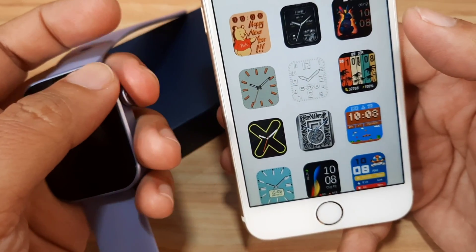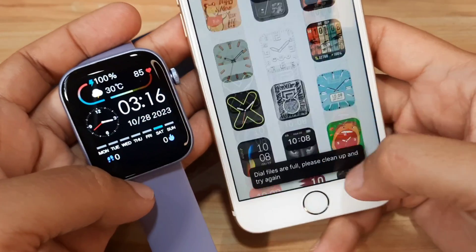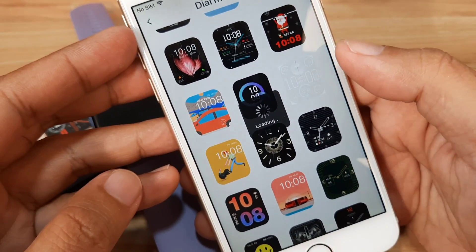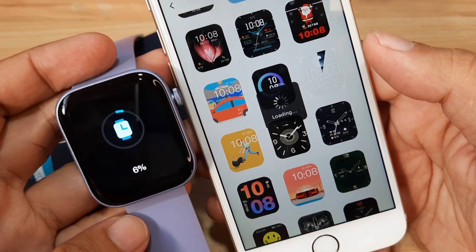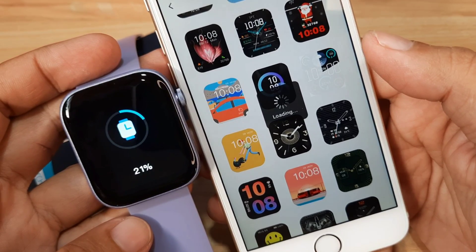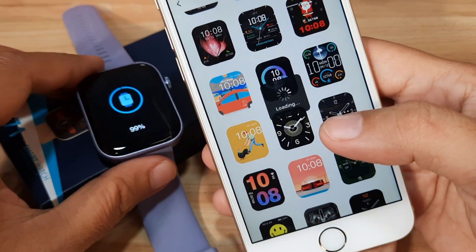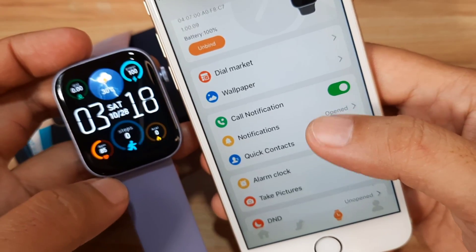Under more settings we have sedentary reminders, blood pressure, SpO2 — let's activate it. Screen time — let's increase it to 10 seconds. Let's check the dial market and download a watch face to see if it works. The dial slots are full, so we need to delete one first. It's now loading to our smartwatch — two percent, three percent, five percent... we are at 100 percent. We have successfully downloaded the watch face.